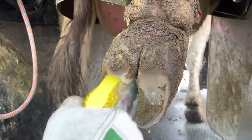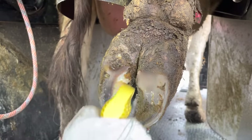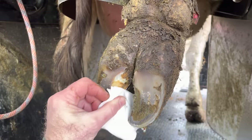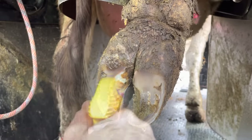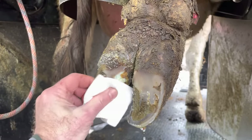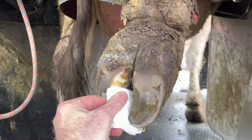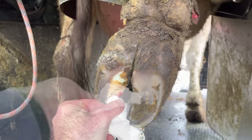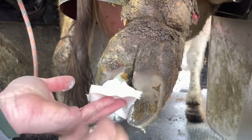Luckily for this cow, that nail only touched a small portion of that corium. When it comes to treating something like this, all I can really do is give it a good thorough clean down with some chlorhexidine and some gauze.